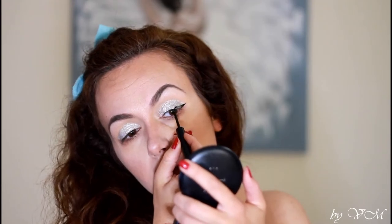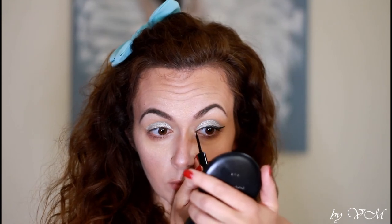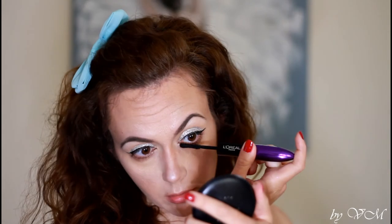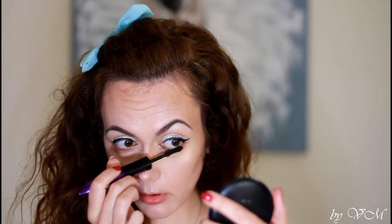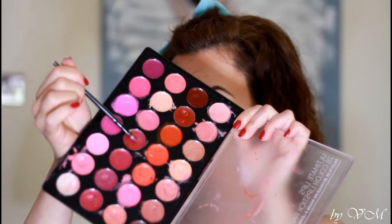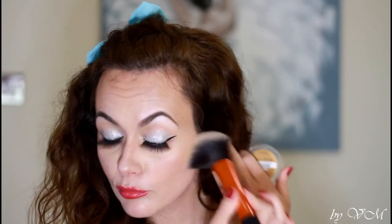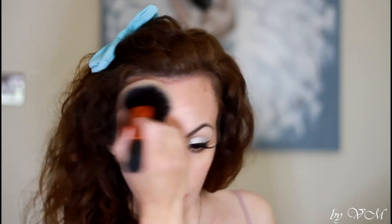I remove the excess glitter and now apply the liquid liner — this one is from NYX, though it's very difficult to apply eyeliner over glitter. The mascara I'm using today is Full 'N Soft Superstar X Fiber by L'Oréal, which I've been using for the past month and a half. This is a professional lip palette by BH Cosmetics in the color I chose for this look. I applied the false lashes off-camera because it was so glittery everywhere. I also forgot to apply blush — it's by Golden Rose in Shimmer Rose 05.